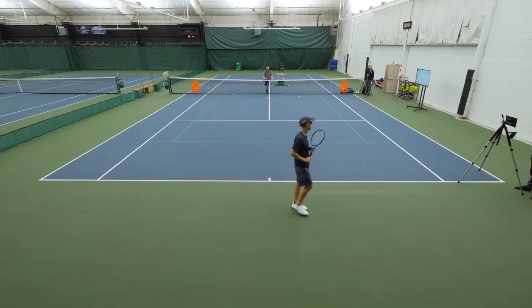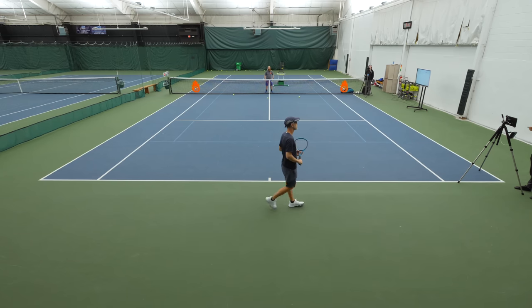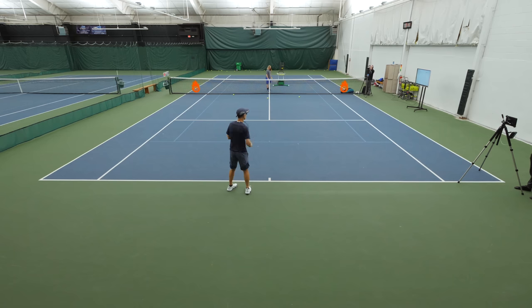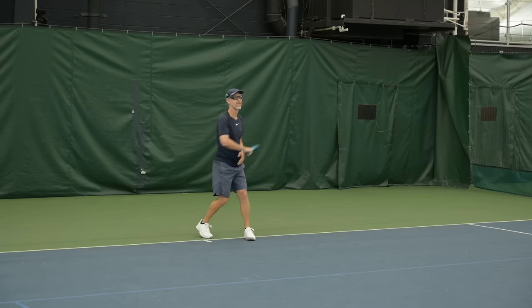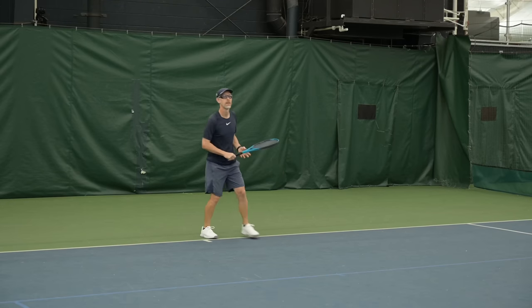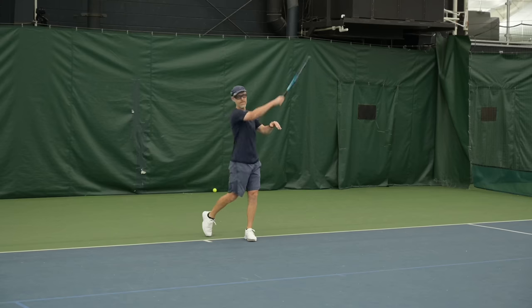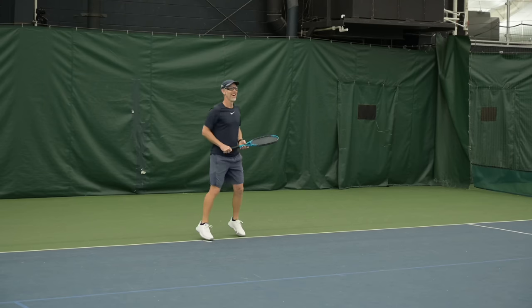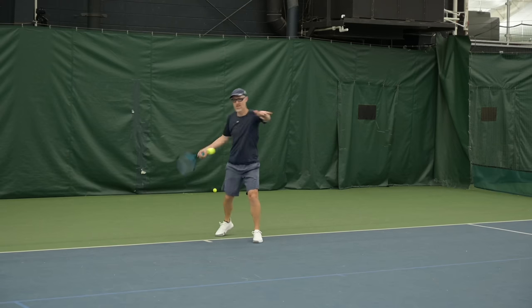So here's what we're going to do now, Tim — you're going to internalize and continue to repeat those same feelings. We're going to go back and forth between two shadow swings and then two easy feeds. So you're going to shadow, shadow — just reminding your body how you want it to feel — and then when the ball feeds to you, you're going to recreate that exact same feeling on two hits. Two hits, same technique.